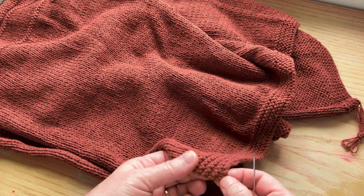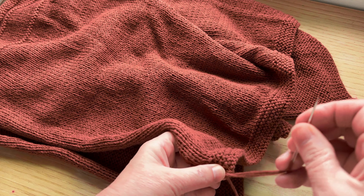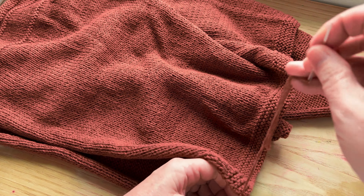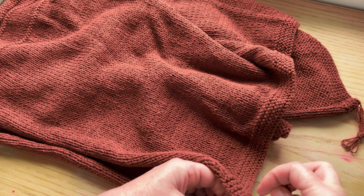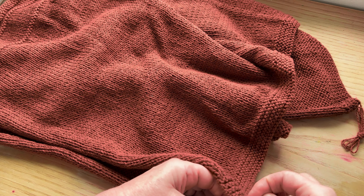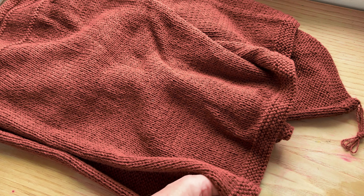I've done a garter stitch edge, so I'm picking up the first bump and pulling that through. Then going back, almost like in a figure of eight, to the bump on the other side. And that's my first join.